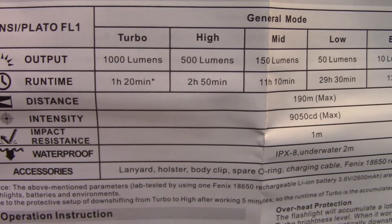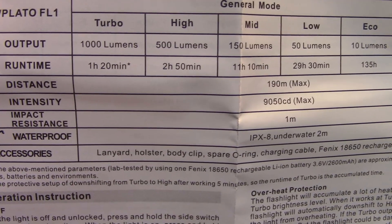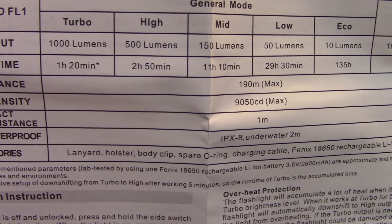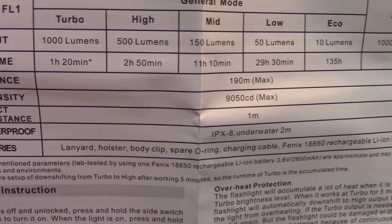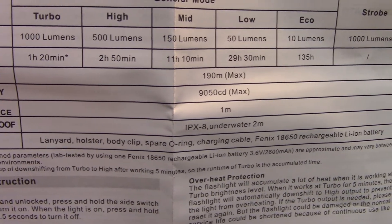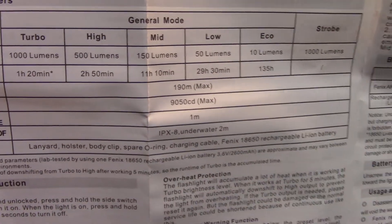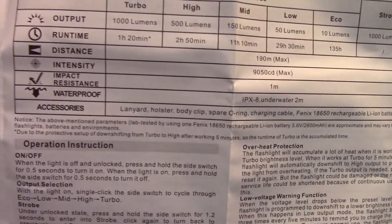Turbo is 1000 lumens, high is 500 lumens, medium is 150 lumens, low is 50 lumens, and moonlight — or what they call eco — is 10 lumens. That's the output modes from the manual.